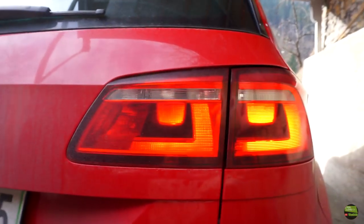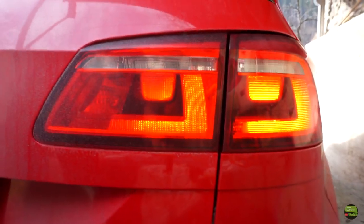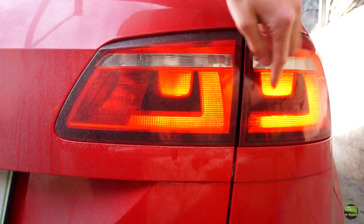On the right side it's ok — the outer and inner bulb are glowing. But on the left side we can see that only the inner bulb glows. So let's take out the light and search for the problem.